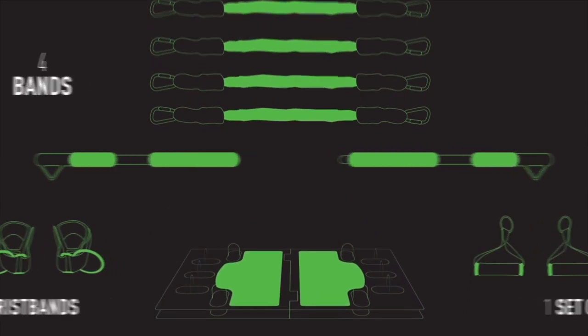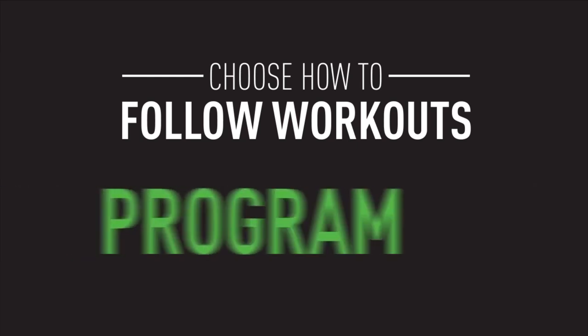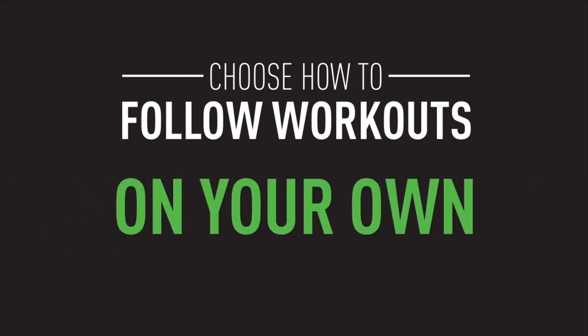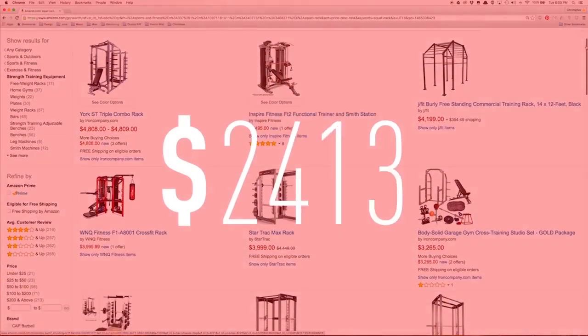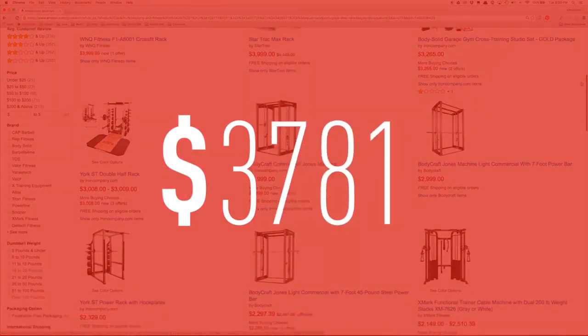Choose how you want to follow workouts — live, replay, program, all on your own. Normally it would cost you thousands of dollars to buy or recreate all of this equipment, but by backing this today you can get it for a fraction of that price.